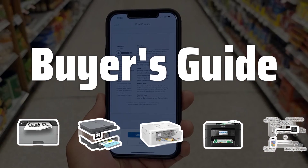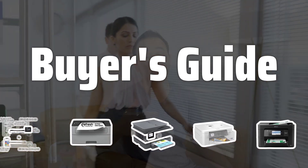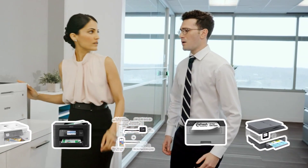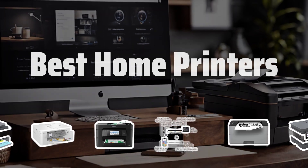Welcome to Buyer's Guide. The best home printer is probably one of the most essential tools in any household. Today, we're going to dive into the top picks for home printers that offer quality, efficiency, and affordability. Now let's take a look at the best home printers we choose for you.